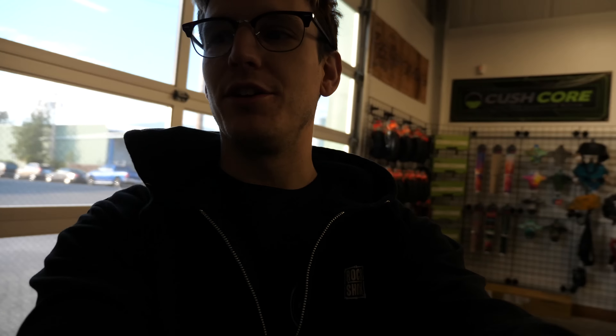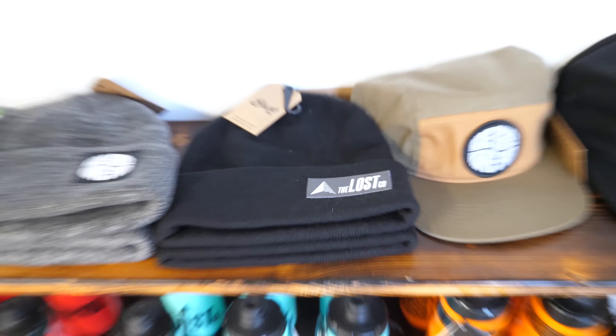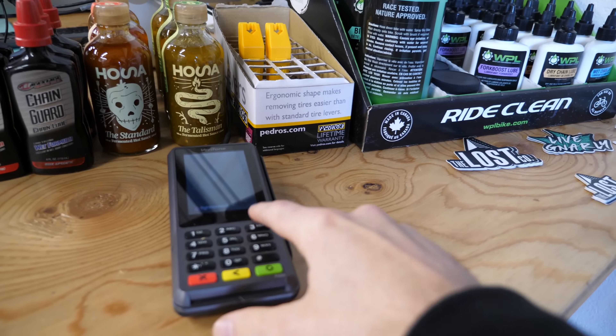I don't know if you can see, but it is very cold outside. I woke up to snow in my backyard, so we're going to start by getting a beanie. Let me just pick out which one I want. You've got either the Ride Bikes Have Fun or just the classic Lost Co. logo. I'm going to go with this one. Alright Brody, what's the cost for one of these beanies? It's $17 whole dollars. $17 for a beanie? That's perfect because it's beanie season. Is this where I put my social security number? Thank you very much.